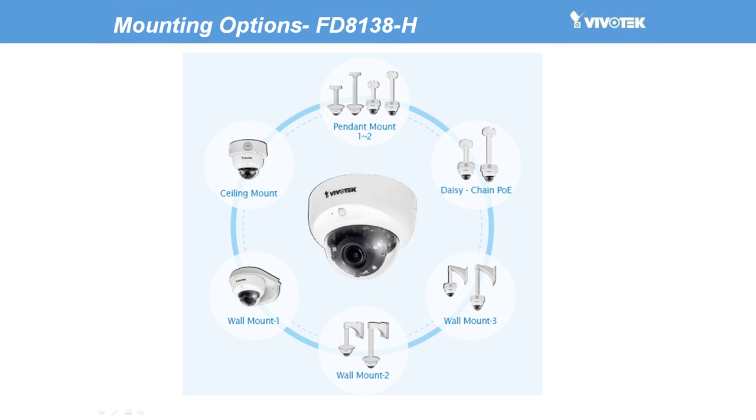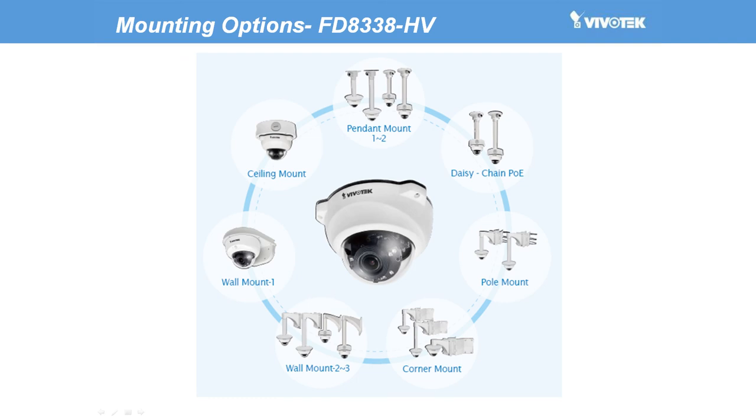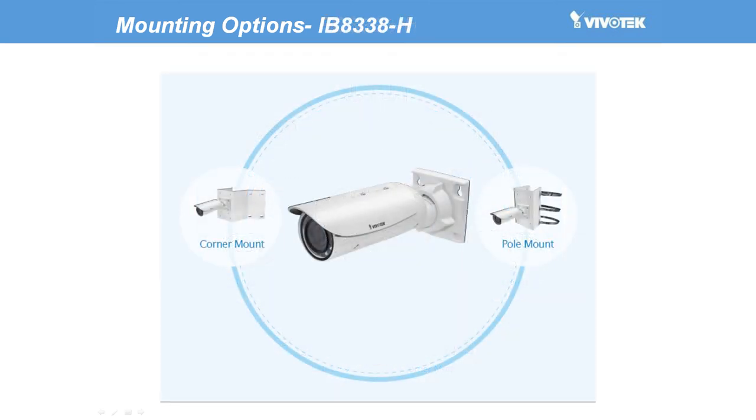First, we can see the mounting options for the FD8138H. And here are the mounting options for the FD8338H. And finally, the mounting options for the IB8338H. As you can see, each camera comes with a variety of mounting possibilities to make them suitable for a wide range of applications.